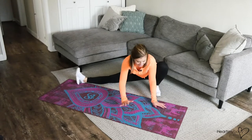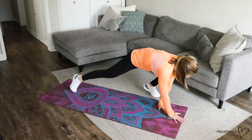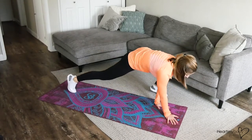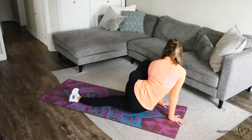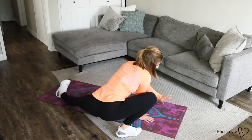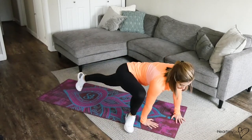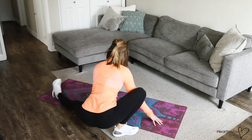Side lunge, rotate through. Side lunge, hold it for a moment. Side lunge, rotate through.